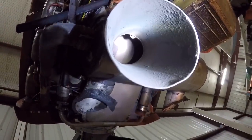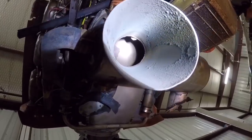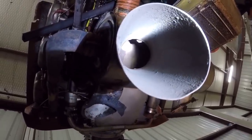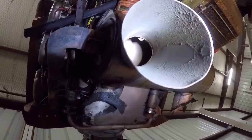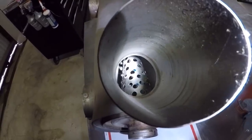Look straight at the tailpipe — I don't know if you notice anything missing, but there's supposed to be a cone in there. I'll show you an example of what one's supposed to look like. Here's a good example of a 182 muffler.